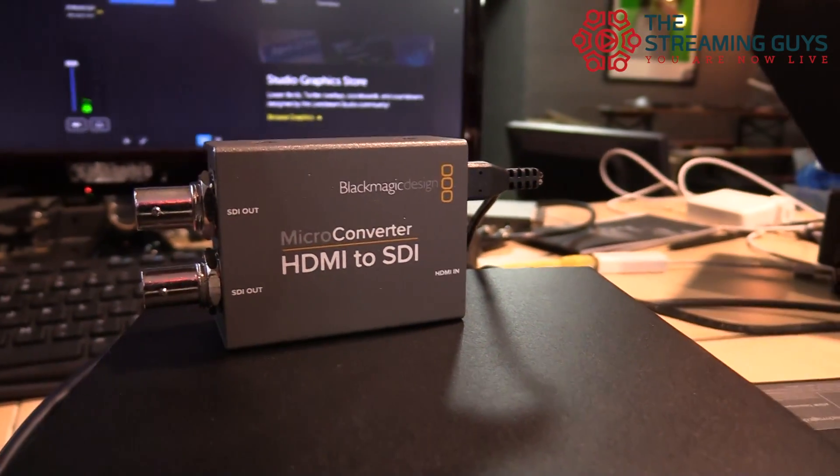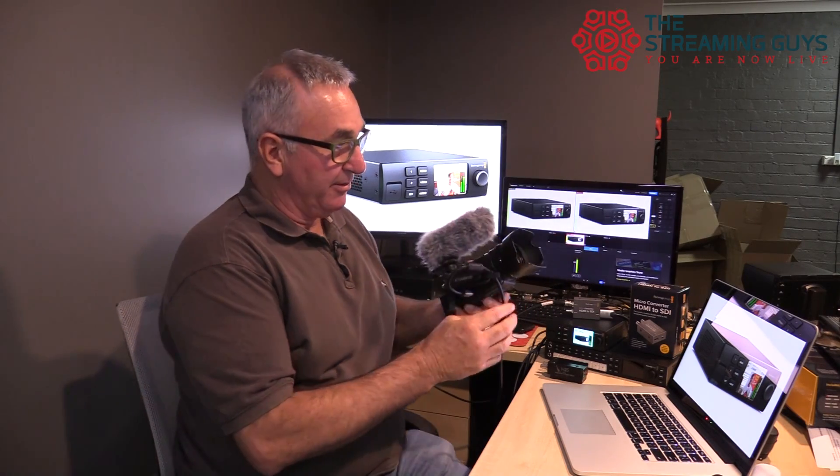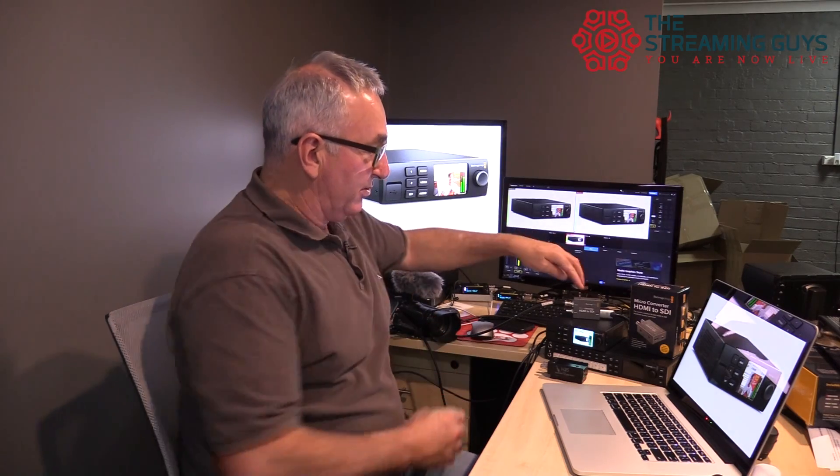That's also nice and easy if you've got a camera with an SDI output, but quite often most people only have HDMI output from the camera. So in this case we've used a Blackmagic micro converter HDMI to SDI. We've run the camera — just an inexpensive consumer grade camera — HDMI out into the Blackmagic micro converter and then into the Web Presenter. So in effect we've got two HDMI sources, a laptop and a camera, and to get the source into the Web Presenter we've converted HDMI to SDI.